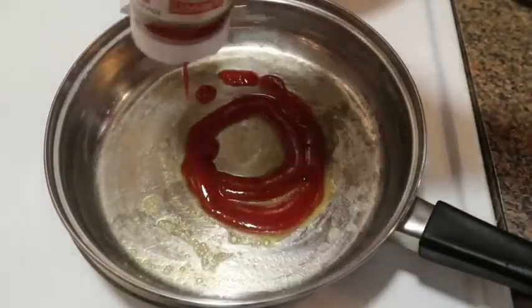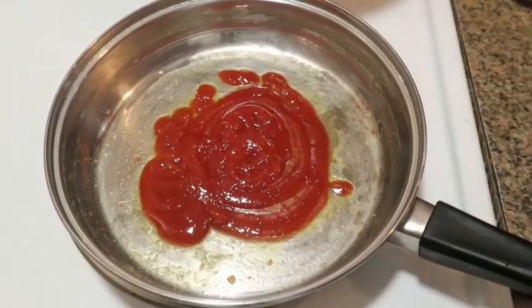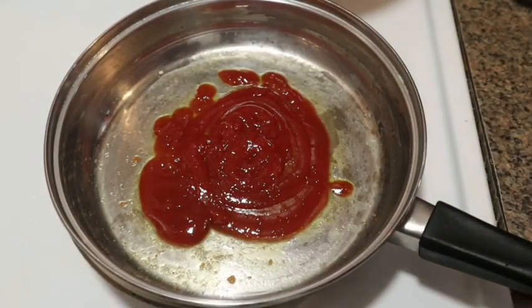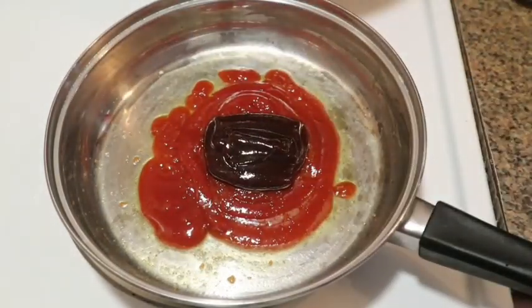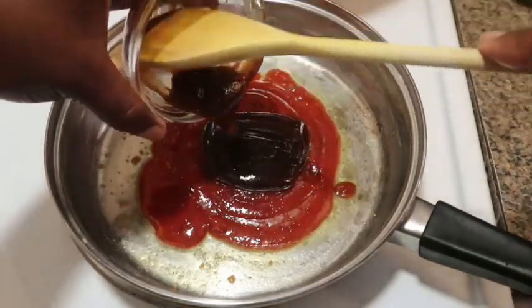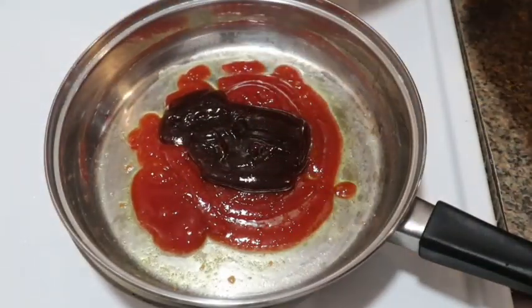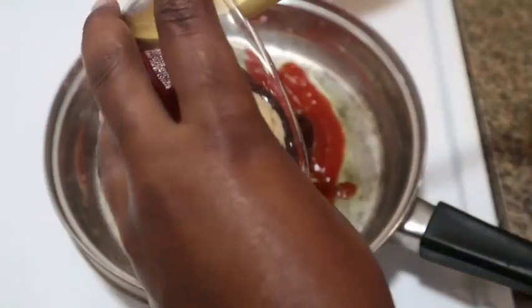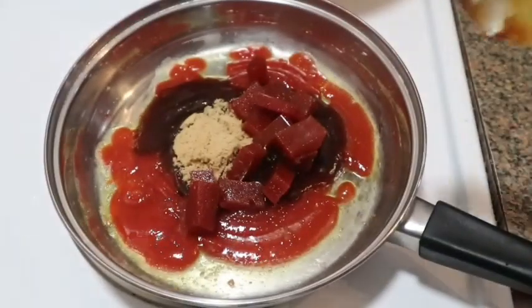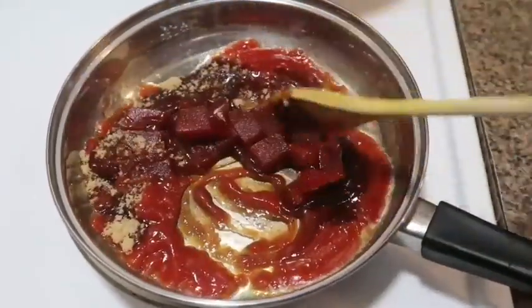Now I'm going in with my quarter cup of ketchup, followed by a quarter cup of my hickory barbecue sauce. Then I'm going in with my brown sugar and my guava paste. I got this from my local Caribbean supermarket — it's sold in a block and I just diced it up, so this was about one cup of paste.